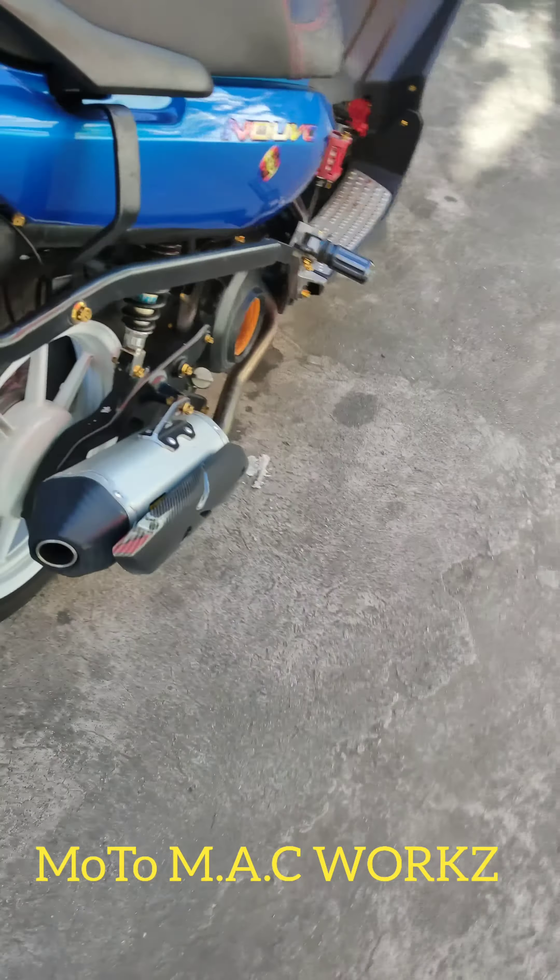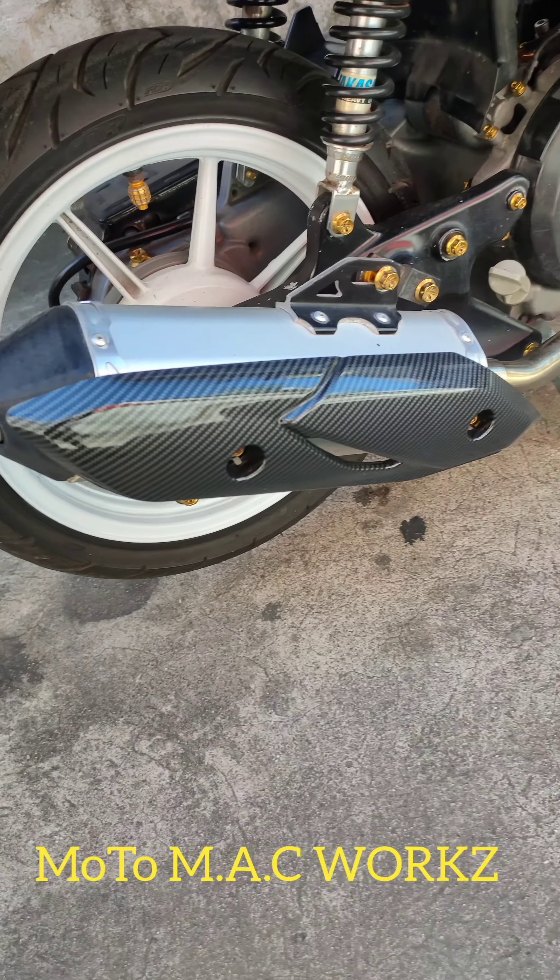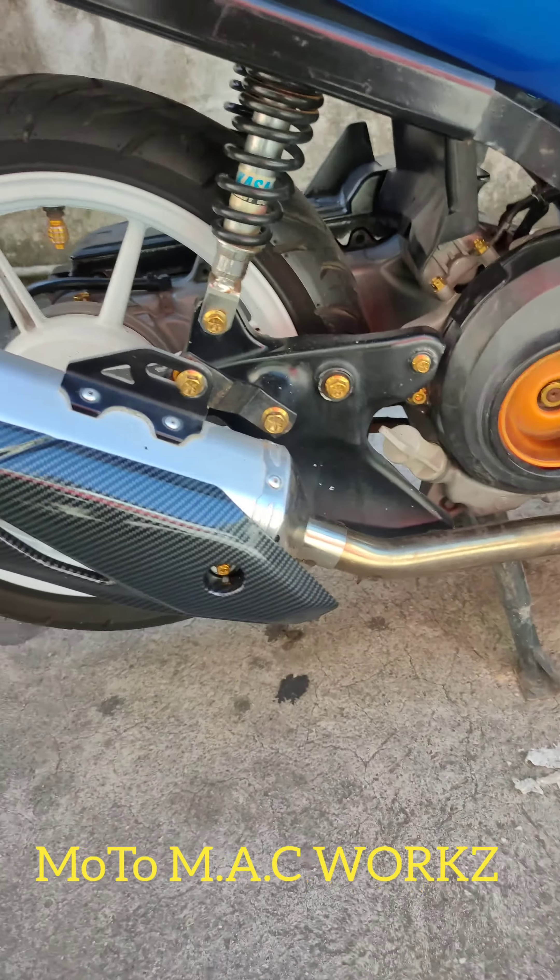Nagkapit nga pala ako nung may sa exhaust to — exhaust pipe. Pero nagawa ko ng paraan para malagyan ng carbon na cover.